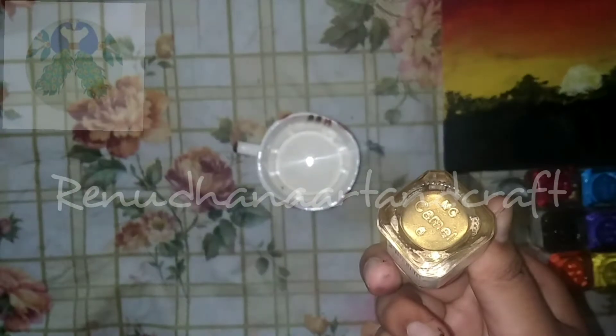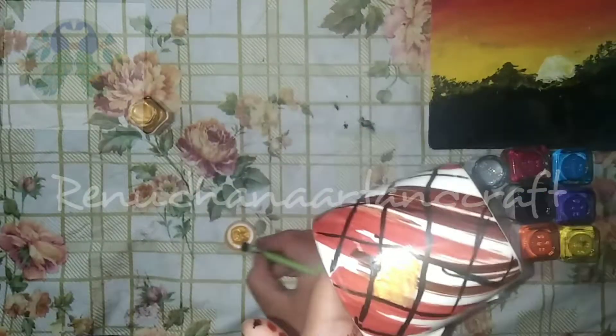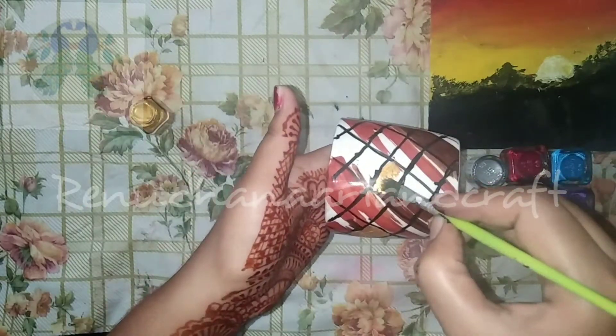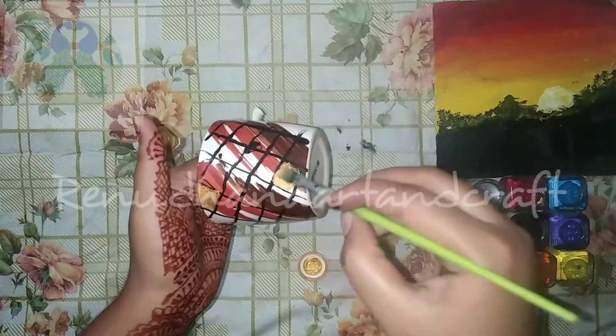If you want to make a diamond shape, you can paint a golden color. If you want to make a golden color or silver, you can upload a comment below. If you want to make a silver color, you can add a silver color.